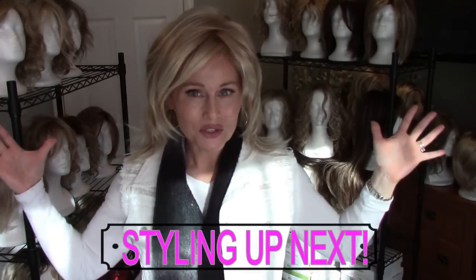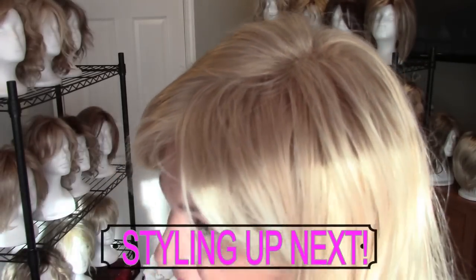Alright, so this is a quick look at Jade by Rene of Paris in both natural and bright light. Take care everybody — see you next time on Taz's Wig Closet.